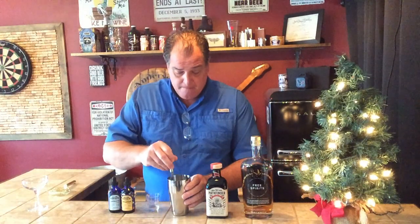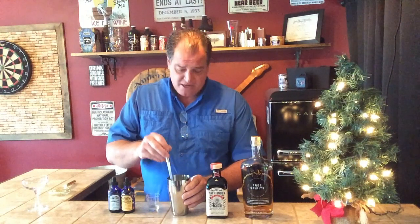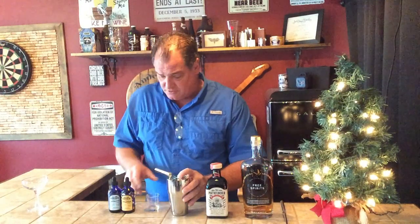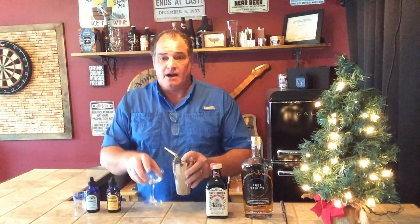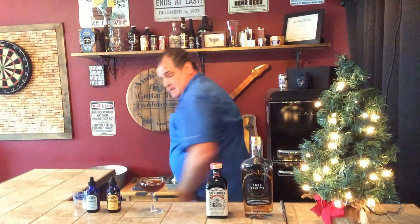Now, this is a stirred cocktail — not shaken. It's the way they did it originally, so it's the way I'm doing it as well. It's a little more gentle; you don't get quite as much water from the ice that dissolves. Then we're going to pour it into a classic cocktail coupe. And there you go — a beautiful drink. It's the Black Manhattan.